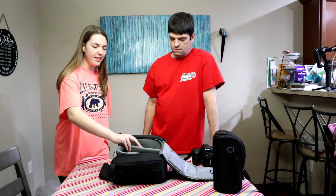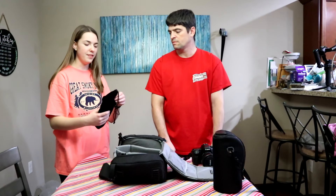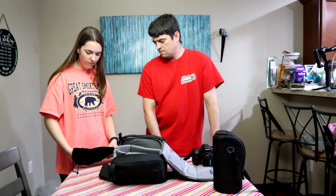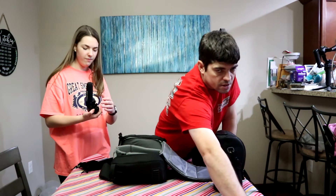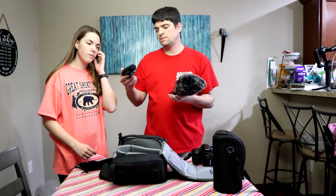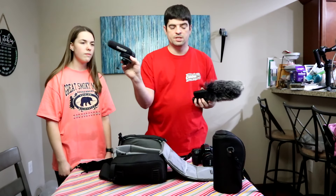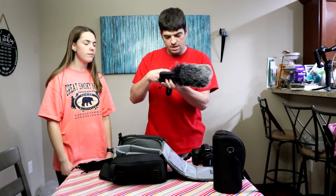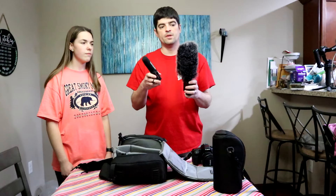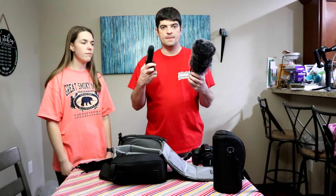Next is the microphone. We actually have two microphones — both are Techstar, just different models. This is the SCG-600 and this is the SCG-598. Based on the reviews we watched, these are actually better than the Rode mics, so that's why we decided to go with these. They're a lot cheaper and perform just as good.